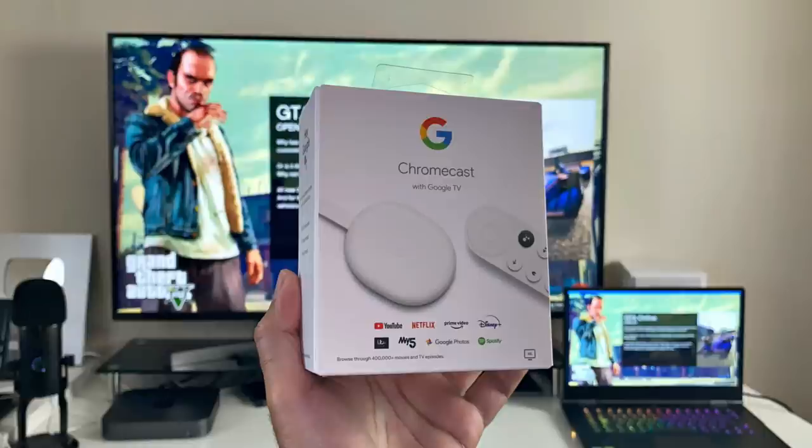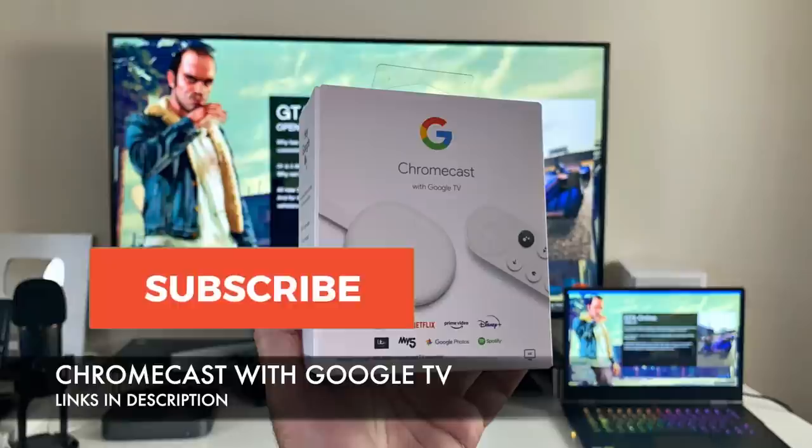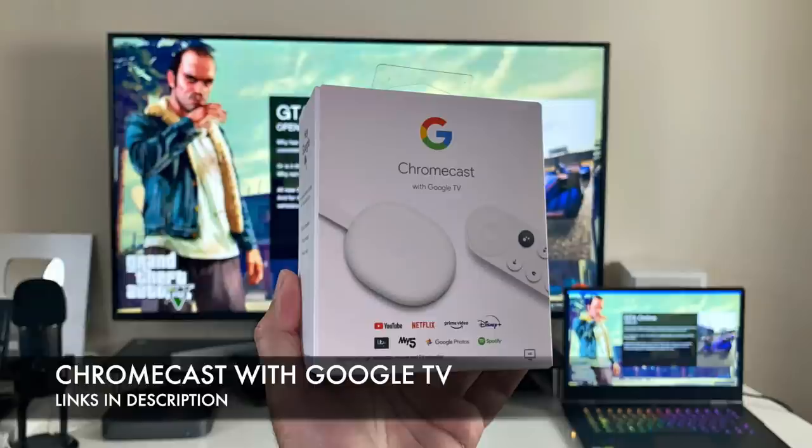At the end of the day, some of you prefer Android TV OS over Fire OS. Let me know in the comments — what do you prefer, Fire TV OS or Android TV OS? And let me know what you think about the new Chromecast with Google TV. Thanks so much for watching, hope you all have a brilliant day — I'll see you guys in the next one.